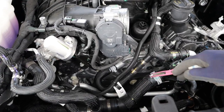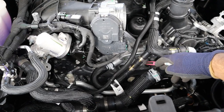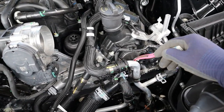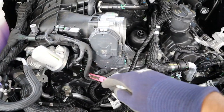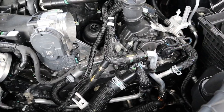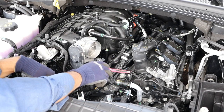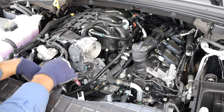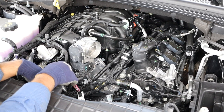Underneath that drive belt setup is the timing cover, which houses the timing chain feeding dual variable valve timing on both the intake side and exhaust side — you can see the actuators for those. In front of those actuators, the valve covers are actually made of plastic, just like the upper and lower intake panel, which I don't really like because they can warp or crack after a while.